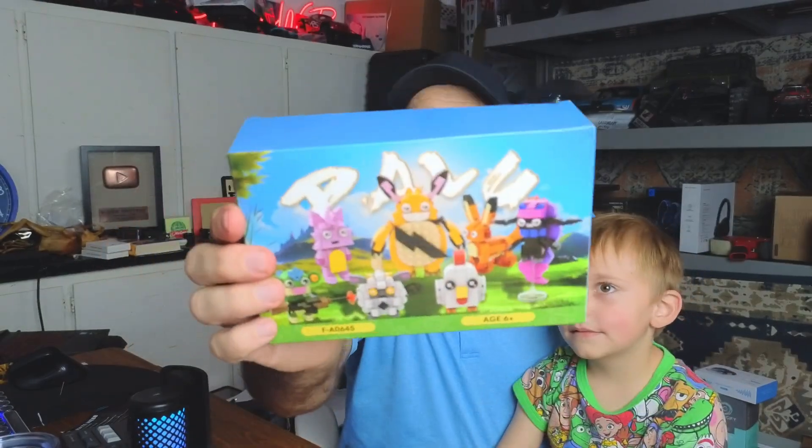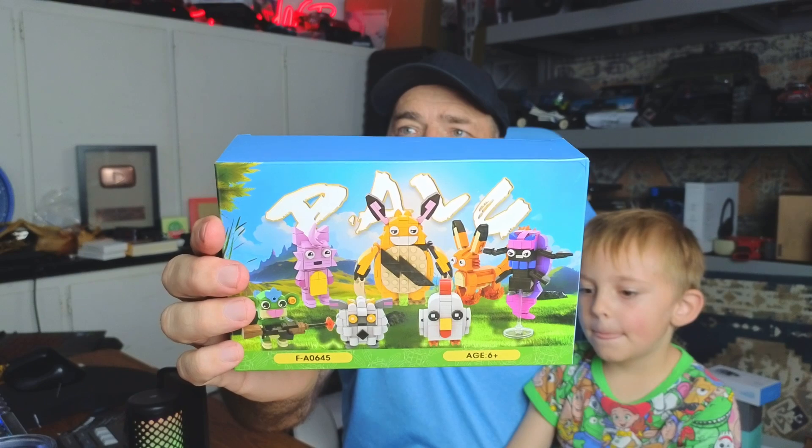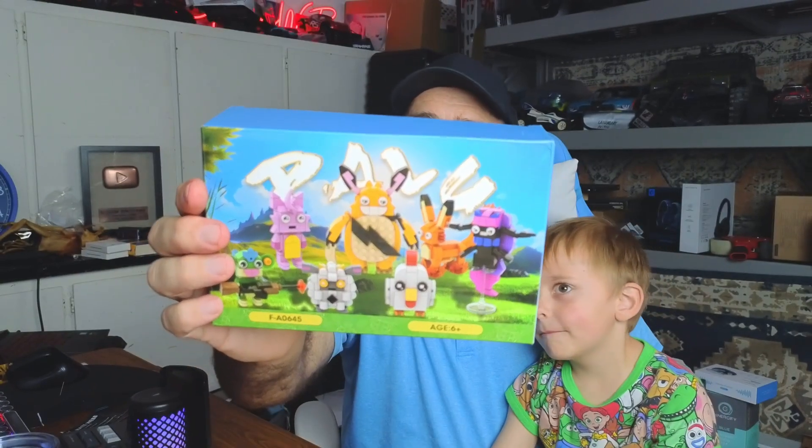Today Colty and I just built this cool little set — it's a bunch of different figures of building blocks that you put together, and it was quite fun. What do you think, Colton? You want to show everybody your new characters? Yes! All right, let's go ahead — we're going to point the camera down and show you guys what we built.